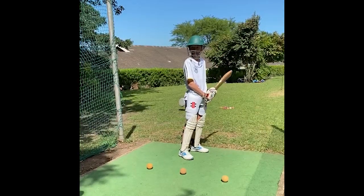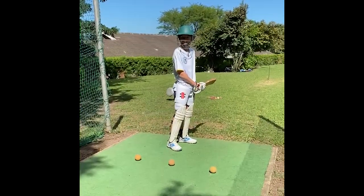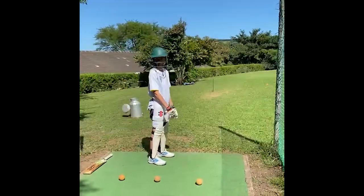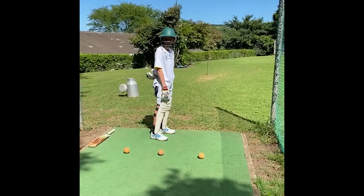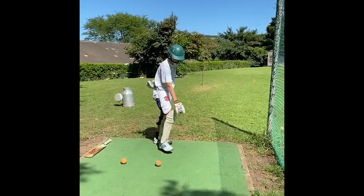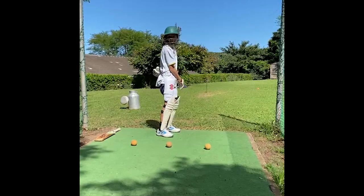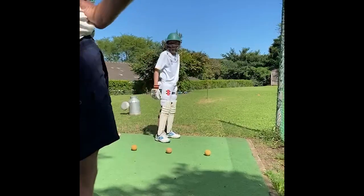Today we're going to do a quick drill on getting your head to go to the ball. Skorva, put your bat down. I want you to stand with your bottom hand behind your back. You're going to step to each ball, pick it up, go back to your stance, and then put it back down again. Straight drive and on drive.